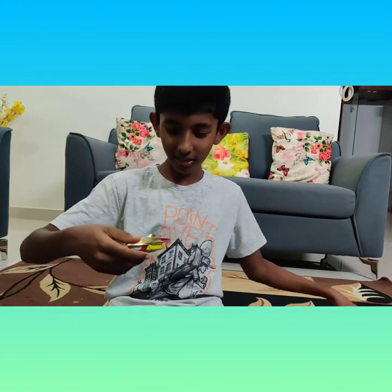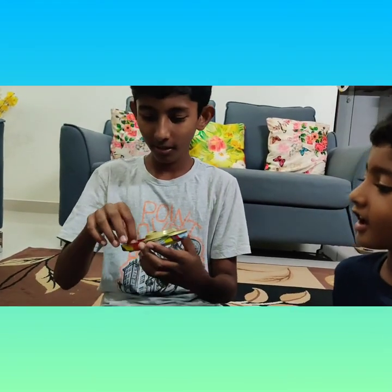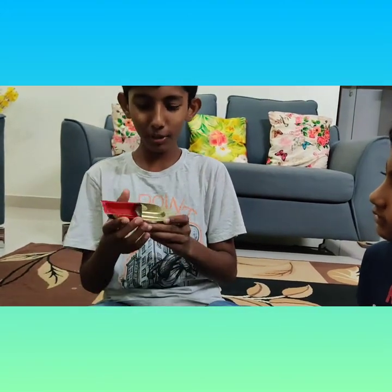So here we have the boat, and we have a dropper, and we have a candle. Let me show you the boat.